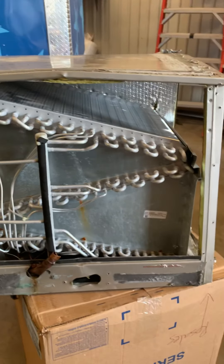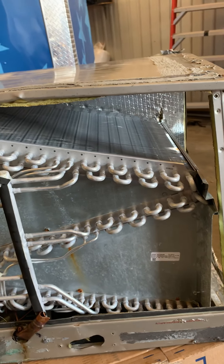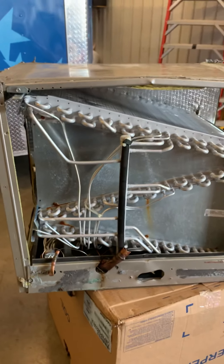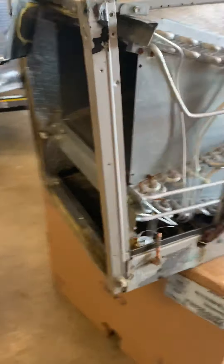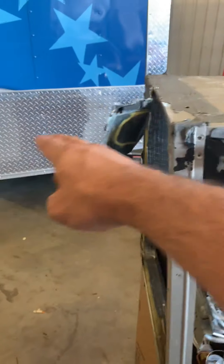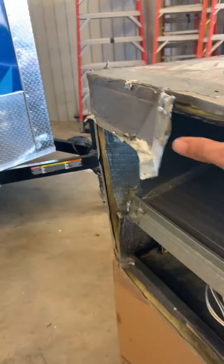This is — forgive me — kind of a destroyed evaporator coil, but this is a Carrier evaporator coil. It had a leak in it, but it also had a lot of airflow problems and we couldn't figure out what the heck was going on. We checked everything under the sun. This is the backside, so typically you would see the evaporator coil here, and then right here would be the furnace. We got to looking in...